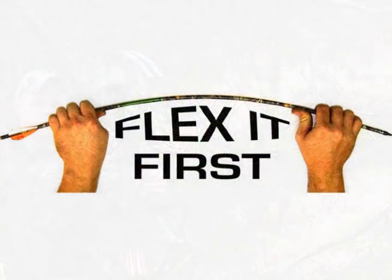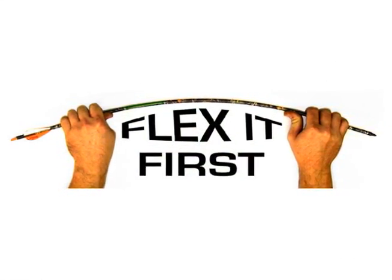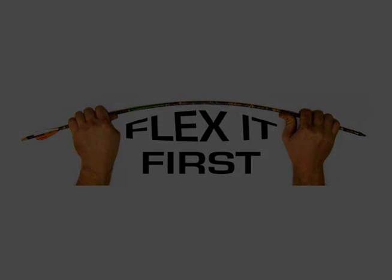Never assume any arrow is safe — not even a brand new arrow — until you have verified it yourself. Flex it first, and stay safe.